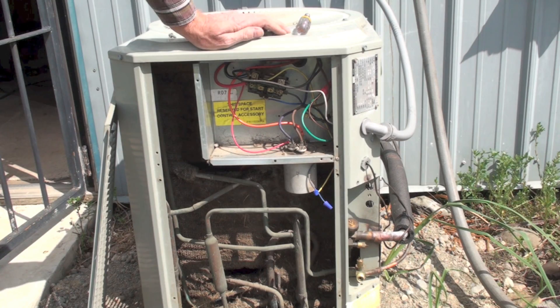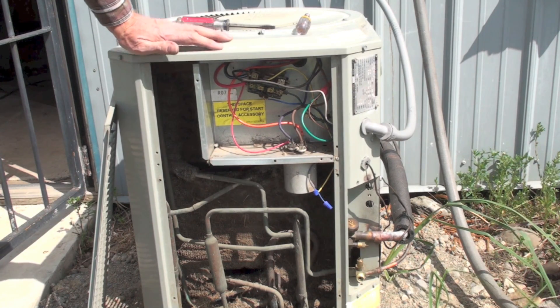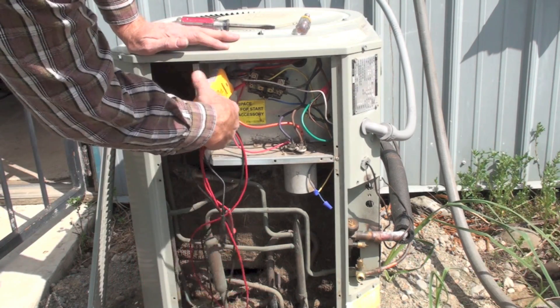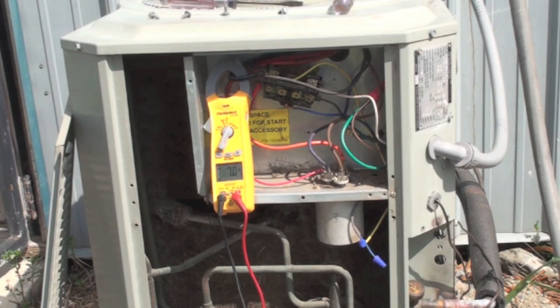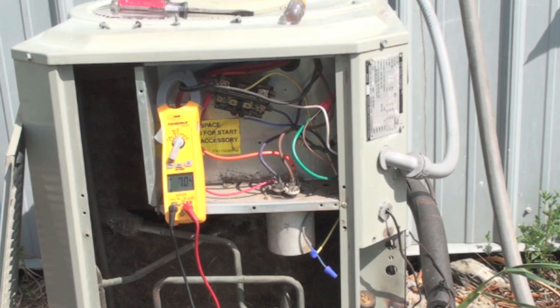I know from experience that the black is common — that's the one I'm looking for. I'm drawing 7.03 amps. I'm not going to show you the model plate, but on the model plate there is a full load amps for the compressor. It's 10 amps, so this is well underneath the 10 amps.